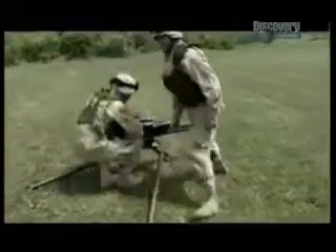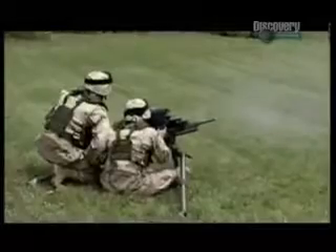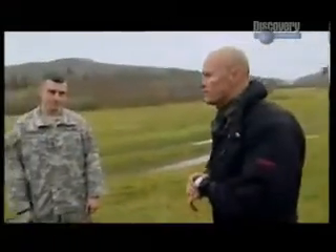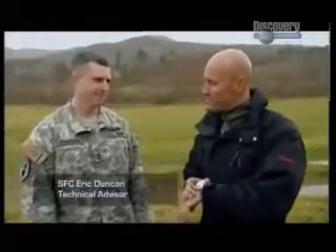But the XM 307 isn't just restricted to firing grenades — it has another trick up its sleeve: the ability to convert into a 50-caliber machine gun, the XM 312. I've heard that in two minutes they can transform the XM 307 into the XM 312. They think it's about a minute and 53 seconds. All right — I expect you to get it done.